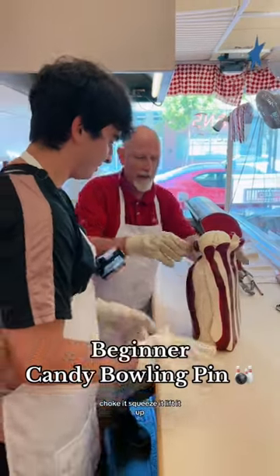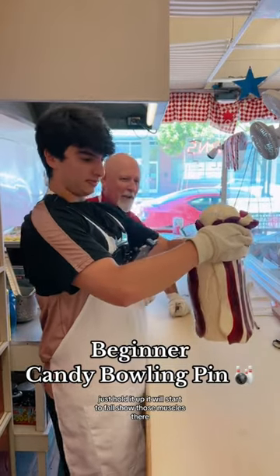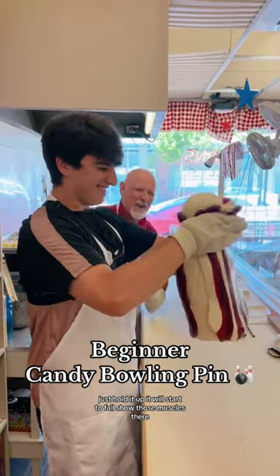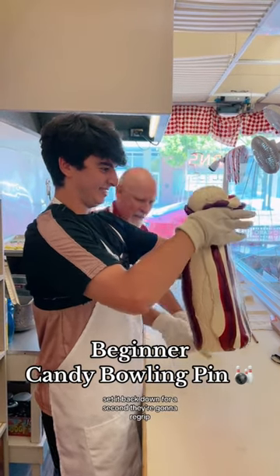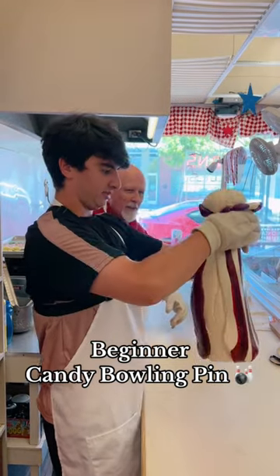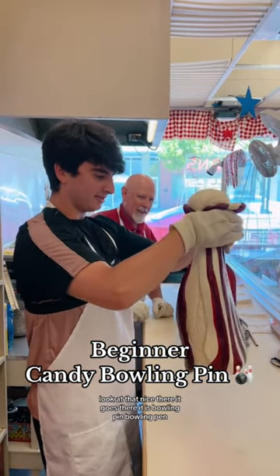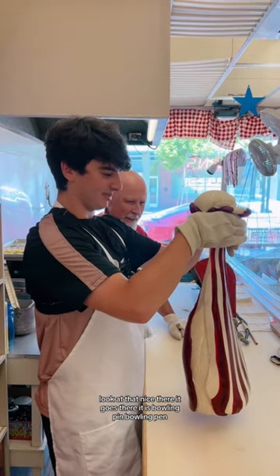Just choke it, squeeze it, and lift it up. So just hold it up — it'll start to fall. Show those muscles there. It'll fall a little bit. Just squeeze it and set it back down for a second. And then we're not going to re-grip. There you go, pull it up again. There you go, I'm just going to hold it. Look at that — nice. There it goes. There it is. Bowling pin. Set it down.